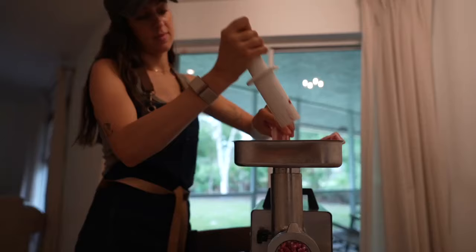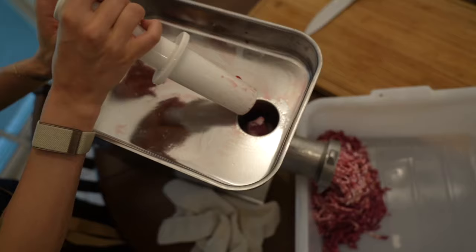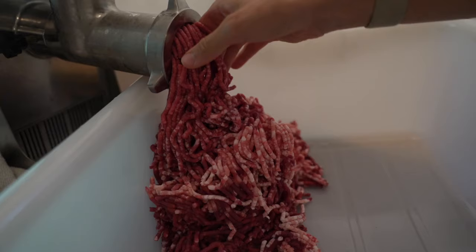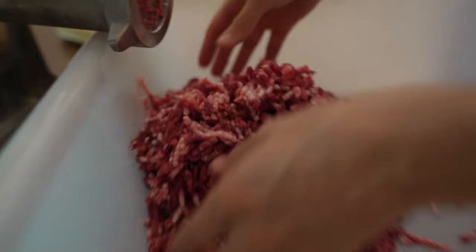First, let's grind our meat. Because venison is extremely lean, I'm going to add some fat into the grind. My favorite addition is uncured pork belly — and this is important: uncured, it is different than bacon, which is cured. Uncured pork belly has a good ratio of fat to meat and creates a really rich and delicious flavor that accompanies the venison.